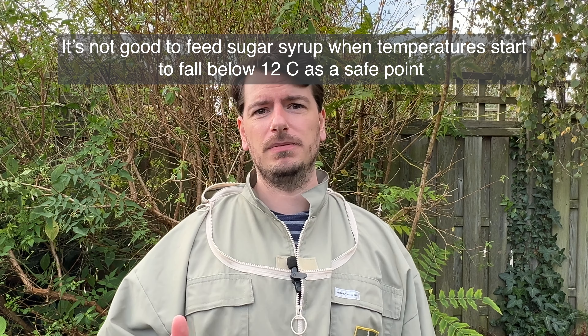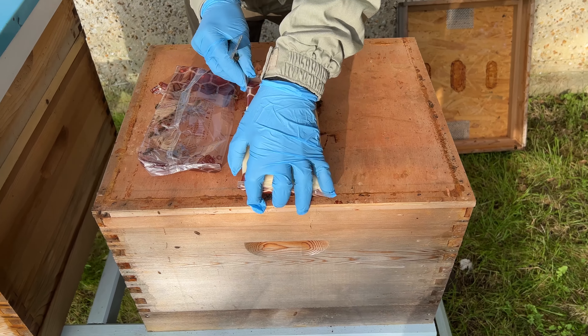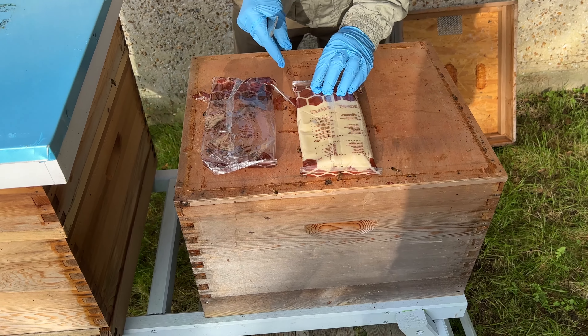Fondant is great — you can buy it on most bee sites. For wooden hives, you've got a crown board. You can put the fondant on the crown board and let the bees come up and take it when they need it.